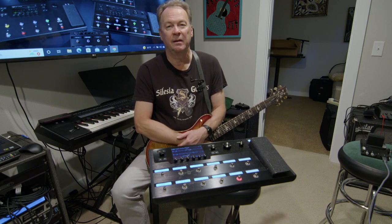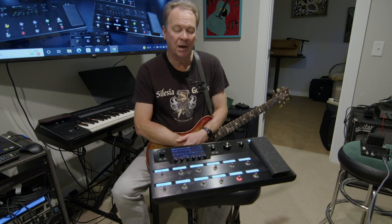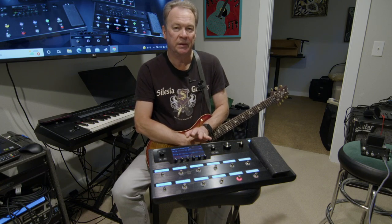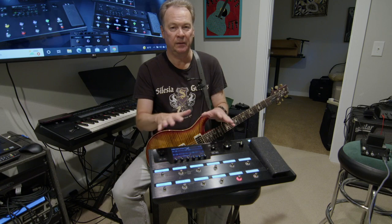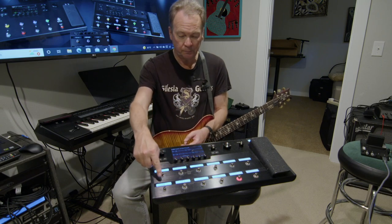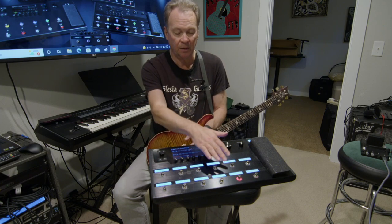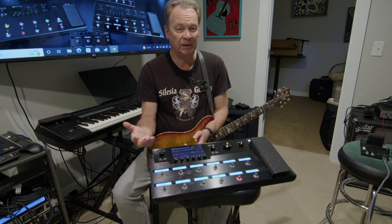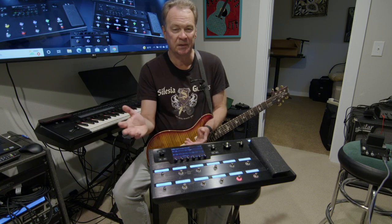Let's talk for just a second about the family of products that Line 6 has created in the Helix. The model that I have is the Helix Floor model, which I think is still considered to be the top-of-the-line model. The big difference between it and the Helix LT is that it's got these nice LCD panels, so you can really program almost every button here and know what each stomp button is going to do in the preset you're working with.